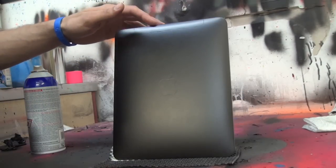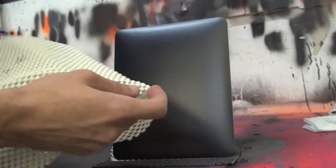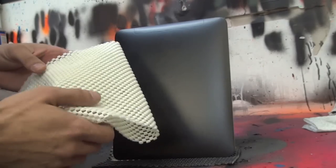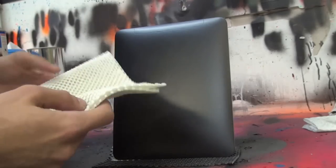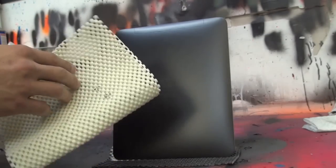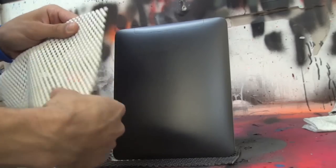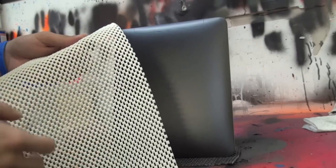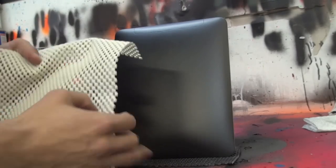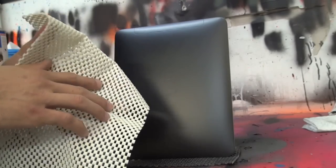We've got the two coats of black on here, nice and dry. What we've got is a kind of rubber shelving mat. You can find this in almost any store — Walmart, Target, anything like that. We will sell it on the site in the carbon kits so you don't have to go looking for it. Basically it's just a checkerboard pattern, nice and soft. It's not very stretchy but it's flexible, so it will go over and wrap around the curves of whatever body panel it is — a spoiler, a fender, a hood.